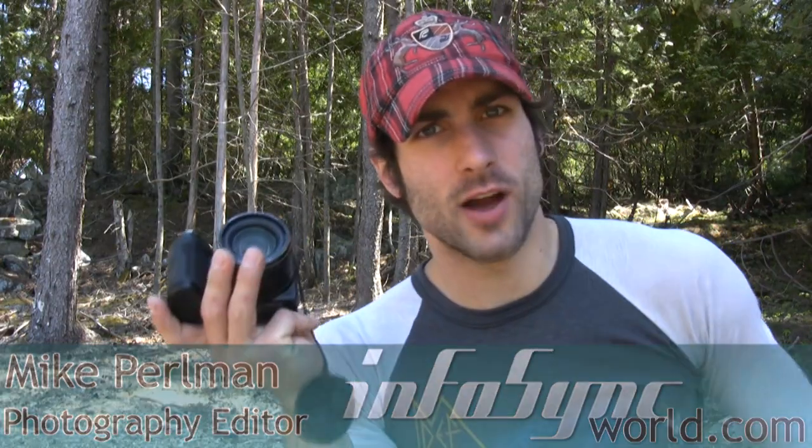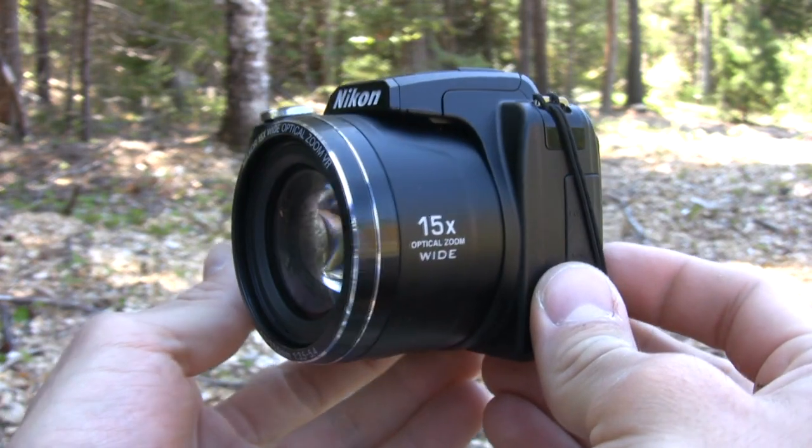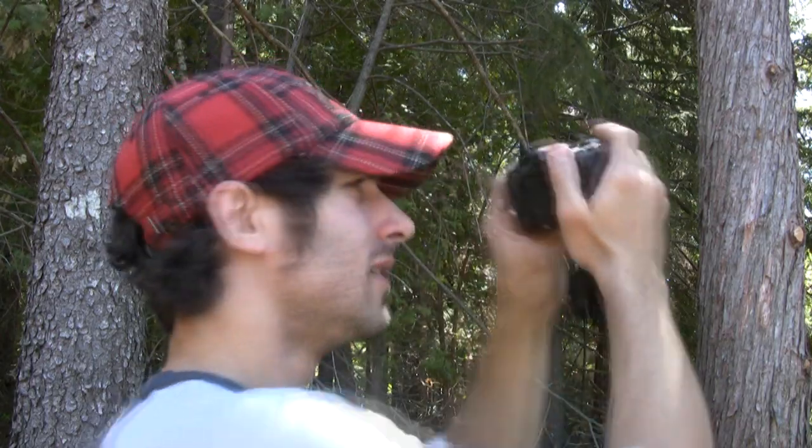Today we're going to be talking about the Nikon Coolpix L110, the 15x optical zoom 28 millimeter wide-angle $280 budget camera. I had mixed feelings about the Coolpix L110, and here's why.